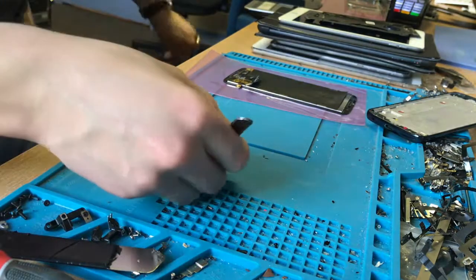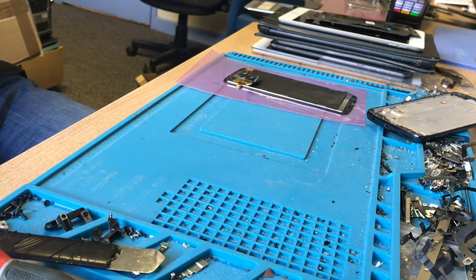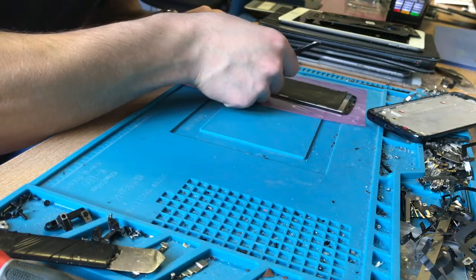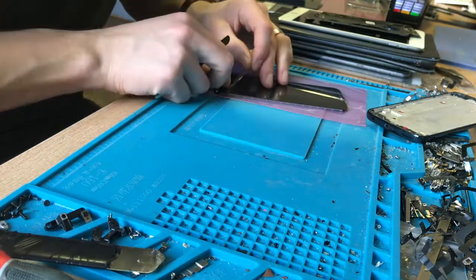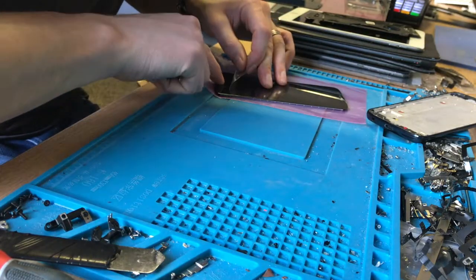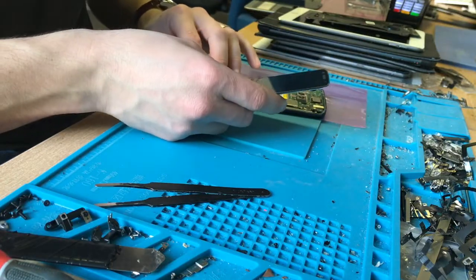Especially now with most home buttons not being clicky buttons, they do have to line up pretty well. So this is going to go in there — that's lovely. I'm going to connect it up now and test it before I install it.